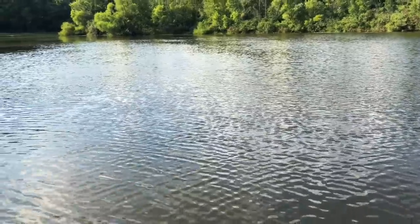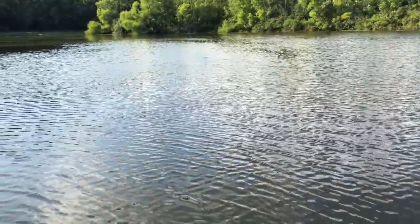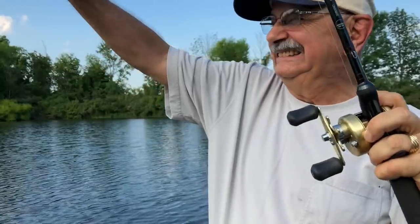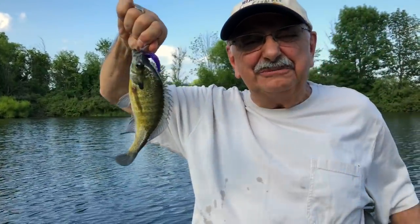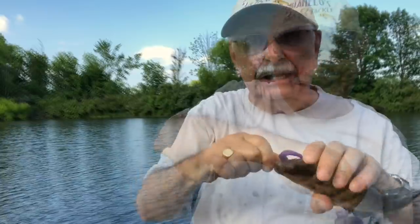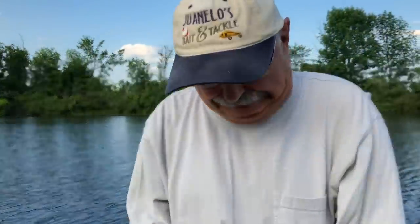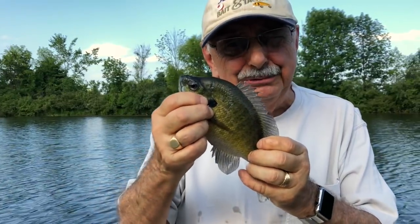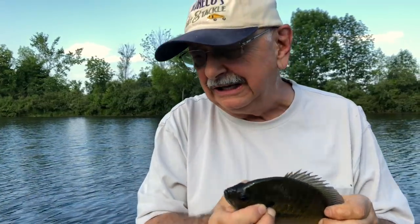Let me try another cast out in the middle. Got one. I want to stick with the middle of the lake. Look at this — there's bluegill out there in the middle, and good ones. This is a good-sized bluegill, but I'm putting them back. We're returning everything.